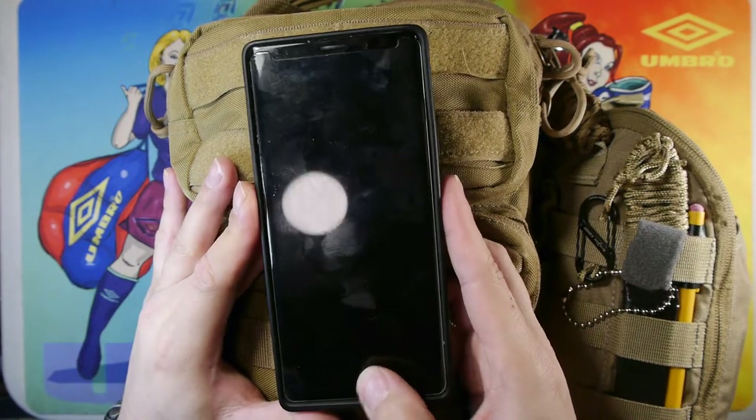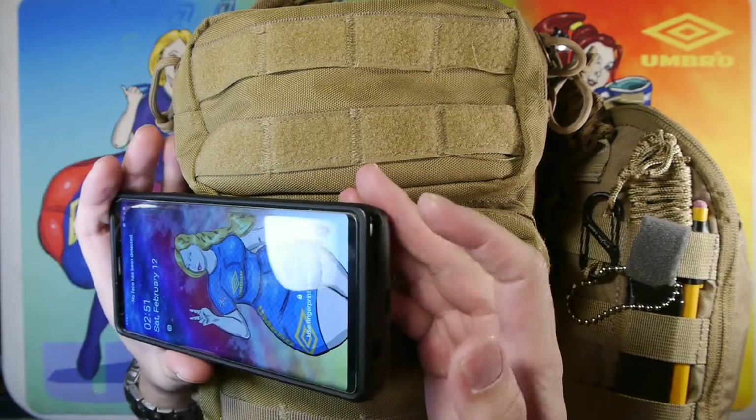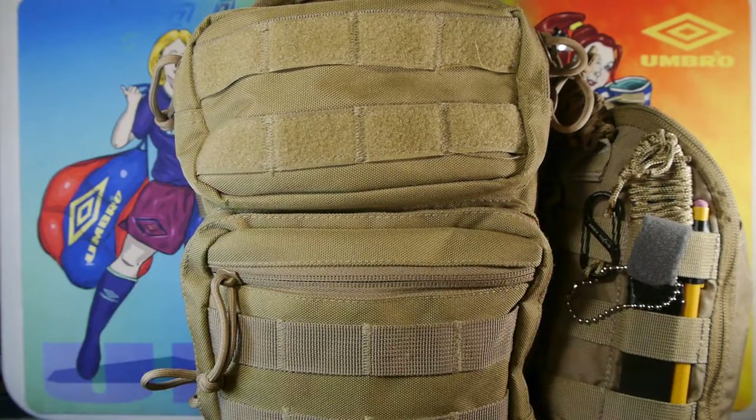This is my Samsung Note 9. It's a basic smartphone with the added benefit of having a pen stylus inside it that I can draw on my phone with, because I like drawing.